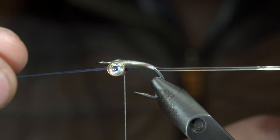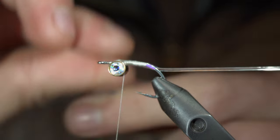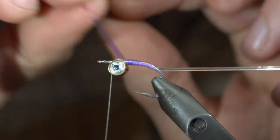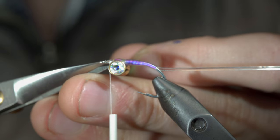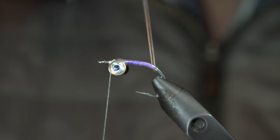We'll grab our lateral scale and begin to wrap it forward in close touching spirals, continuing to do so until we reach our thread. At that point, we'll secure it tightly in place just in front of our dumbbell eyes, snip the excess free, then grab your vinyl d-rib and wrap it forward once again in close touching spirals until we reach the dumbbell eyes.